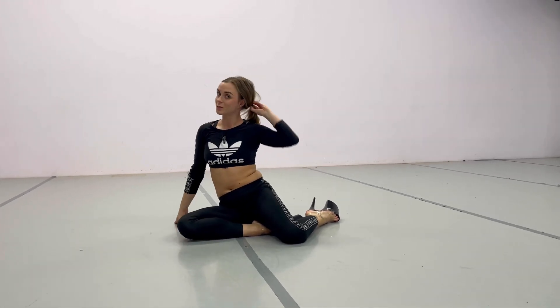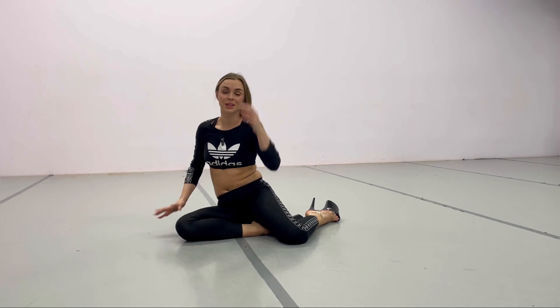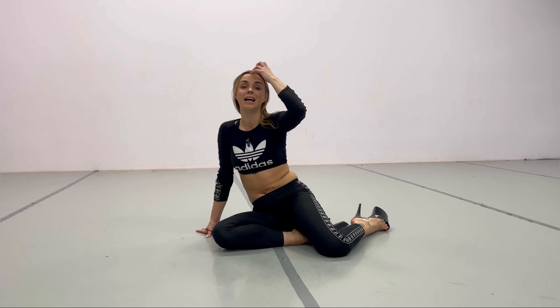I hope this tutorial explains how to do this move and that now you can rock the upside-down split! If you use this move and my tutorial helped you, please tag me in your videos — I love to see you guys progressing, learning, and looking gorgeous.